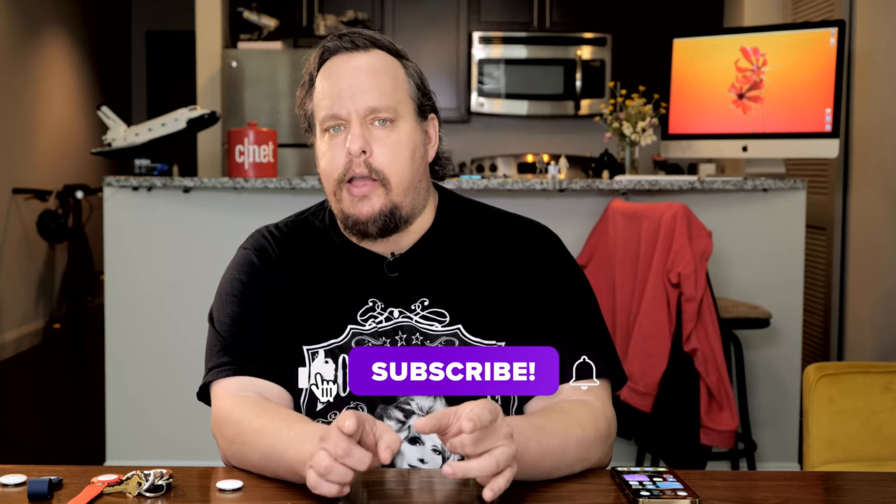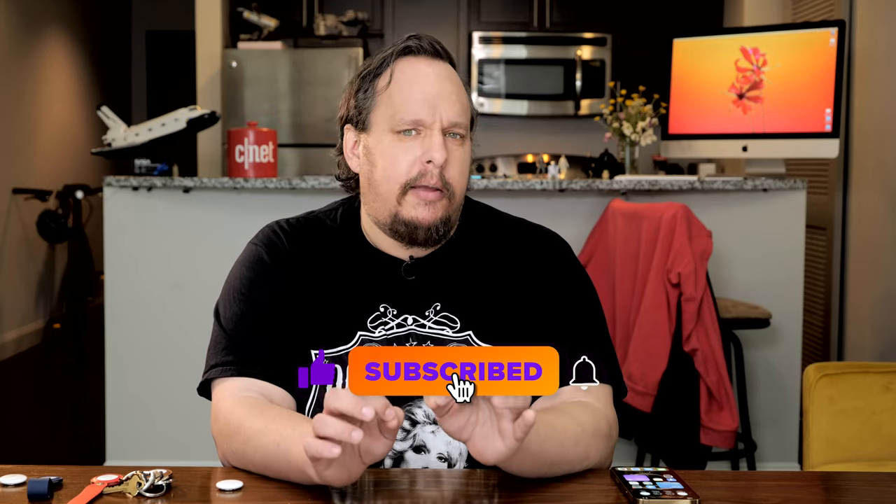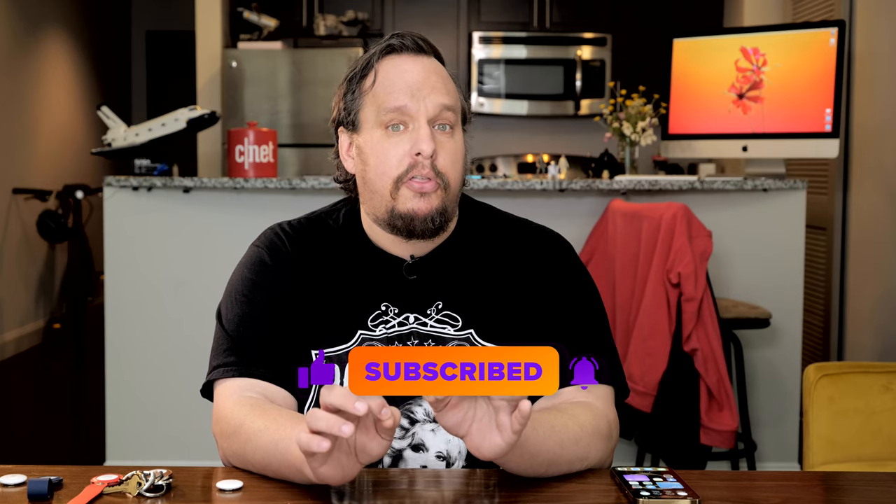And that's it! There are links to AirTags and the iPhones used in this video in the description — they are affiliate links but do help support this channel. Do you have tips or questions about using AirTags? Throw your thoughts in the comments, and if you liked this video, give us a thumbs up.